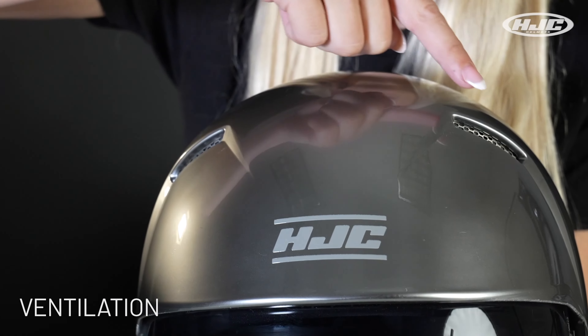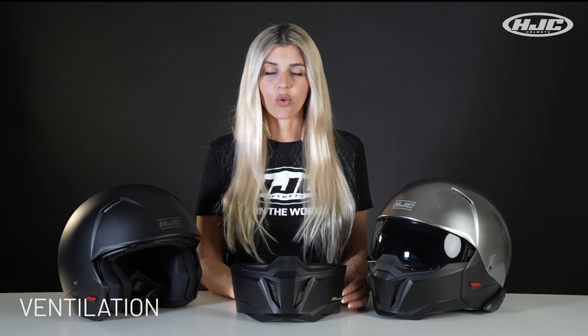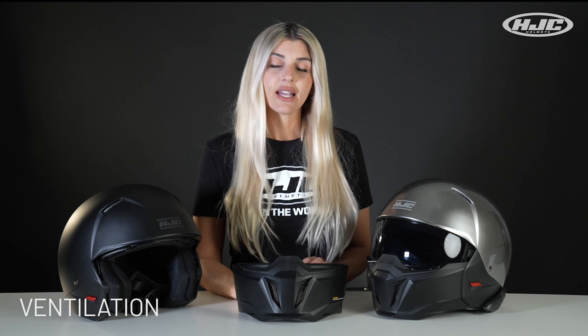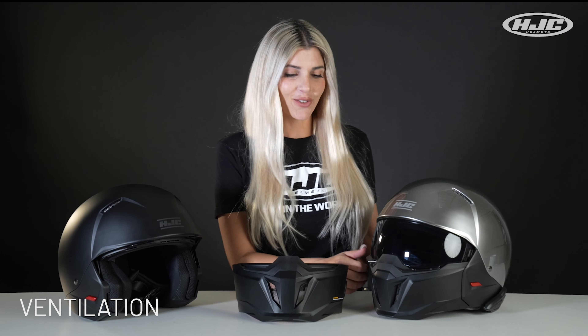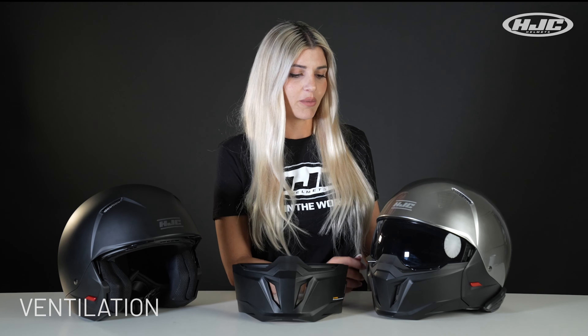With the mesh on the vents, it adds a cool aesthetic, but it also helps protect — especially on the mouth vent — from any bugs or bees that want to crawl in and ruin your life by stinging you in the lip. That has happened. So as long as you have the visor down with the mesh on the vents, that will definitely help protect you from that.